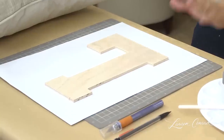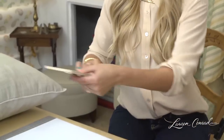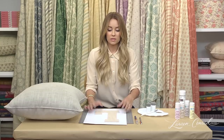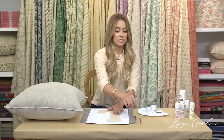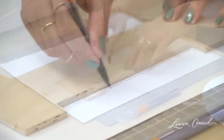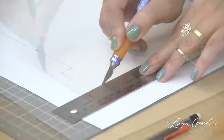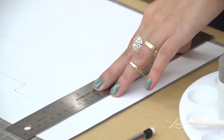We're going to start by making the design for our pillow. I love monogrammed things, so I'm going to do an L. I'm going to use this to trace onto labeling paper, and then I'm going to cut it out and use it as a stencil. Cut it out using an exacto knife.